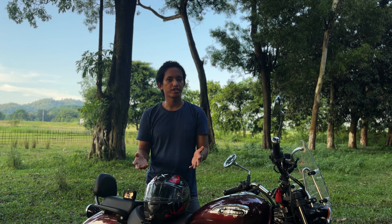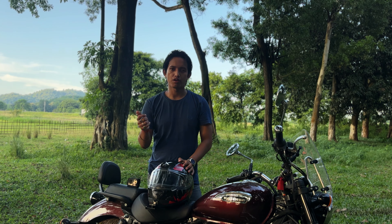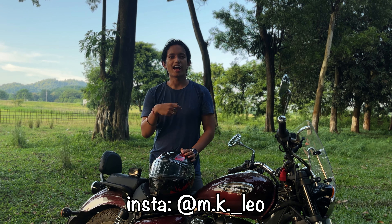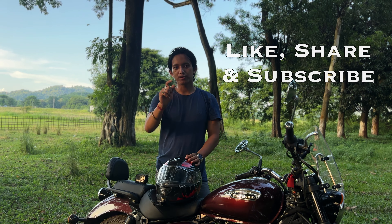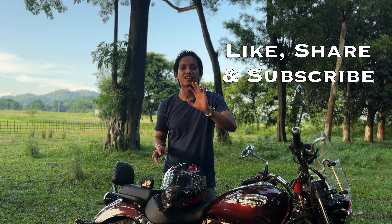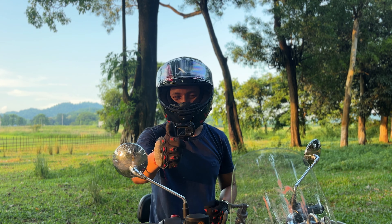If you have any questions or queries, you can reach out to me through the comments or my Instagram ID. I am always ready to answer all of your questions. Don't forget to like, share, and subscribe. So till then — ride safe and keep thumping.